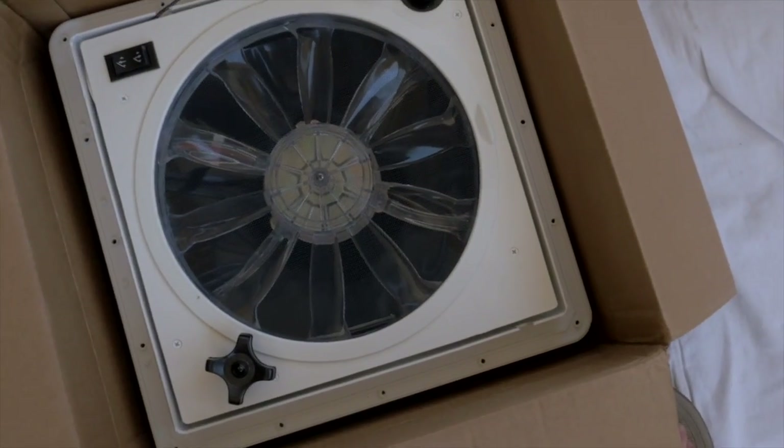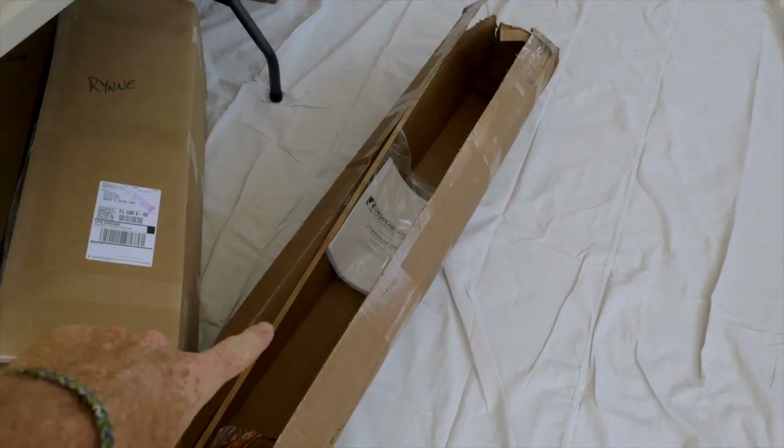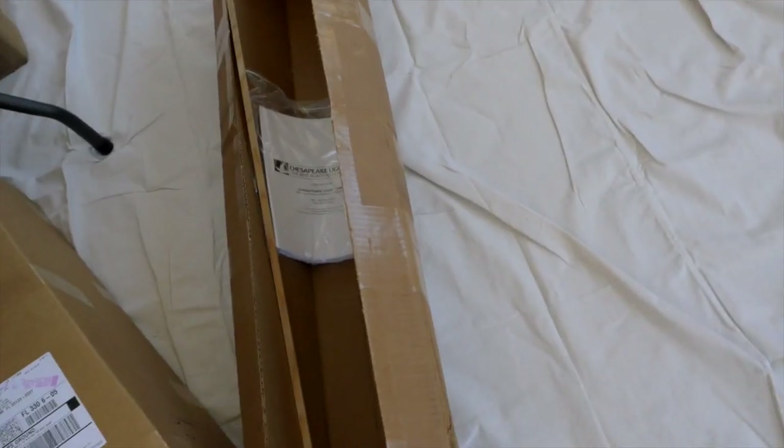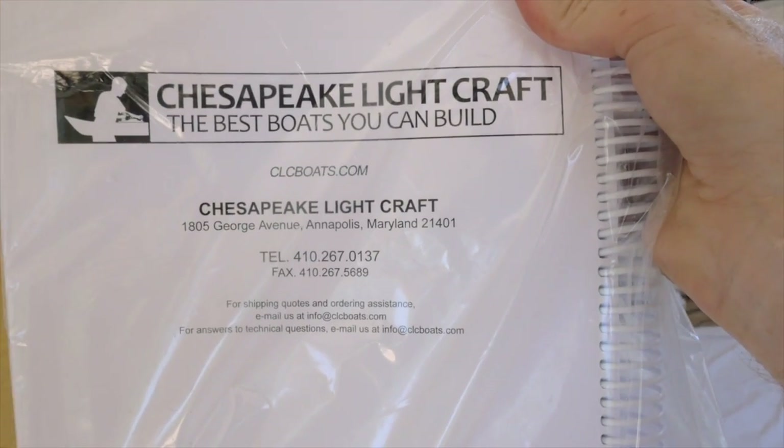This is the ceiling fan. Making progress. We got all the floor parts out. This is the second big box. I found it in the lawn box — the holy grail. This will get us to the promised land.